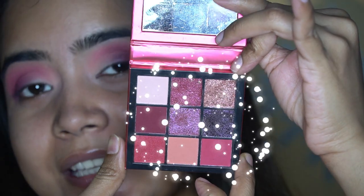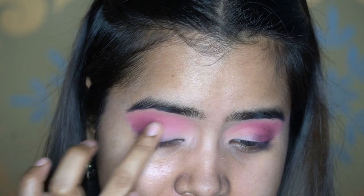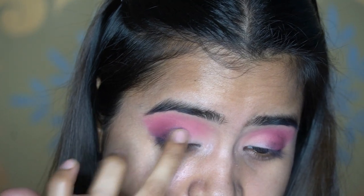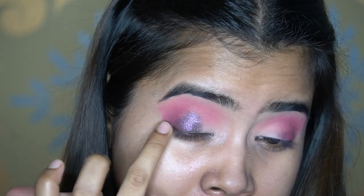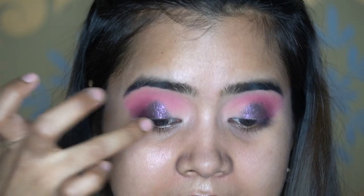Next I'm taking a shimmery shade and using my finger to apply it to the middle of my eyelid. Then I take a light shade from the palette and using my finger apply it to the inner corner.